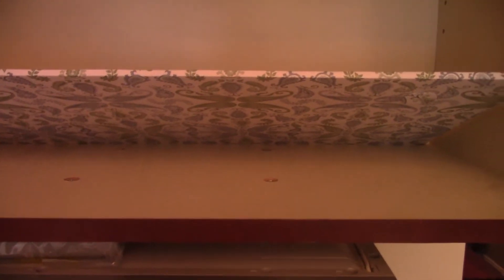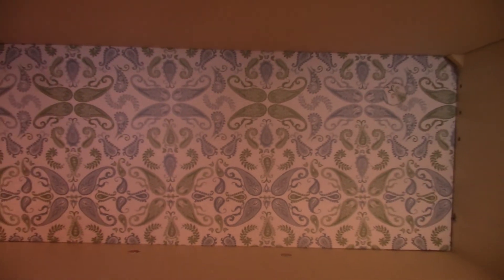Now that everything is ready, I'm putting the first panel in. I'm working from the bottom shelf upward. I only have one hand free so I had to get it started first. I made it to fit tight, so I push it over a little bit to accommodate the panel and just shove it right in. That's the first one. Now for the second one, which is a solid color.